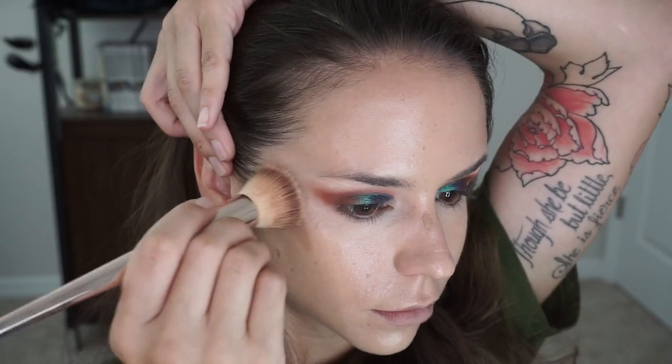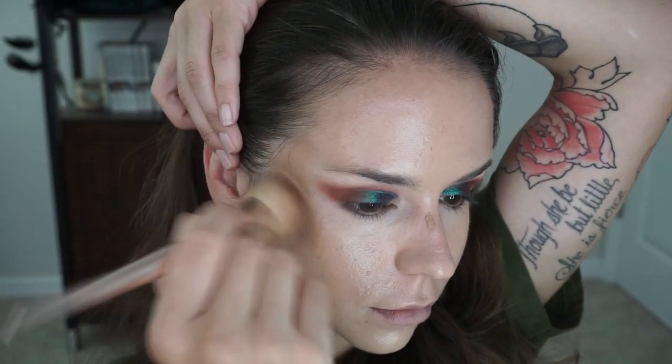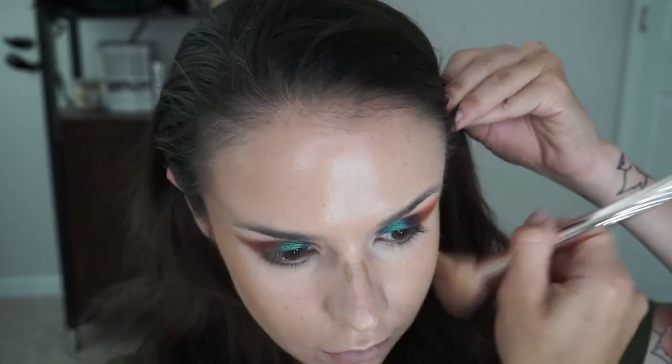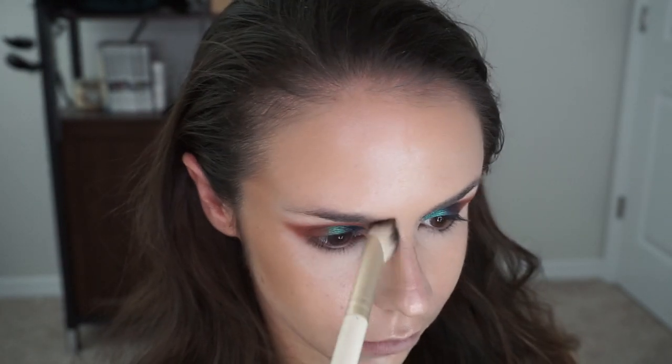Now I'm gonna go in with my favorite bronzer contouring product. This is Too Faced's Born This Way Multi-Use Concealer. I love this stuff. If you're going for dewy, this is definitely your product. If you want a more matte finish, I would honestly stay away from the tinted moisturizer and Too Faced's concealer, and stick with something like Maybelline's Fit Me foundation and use a powder bronzer.